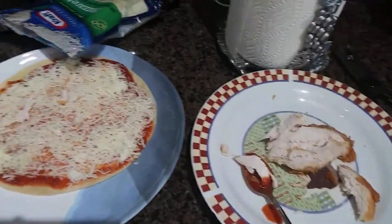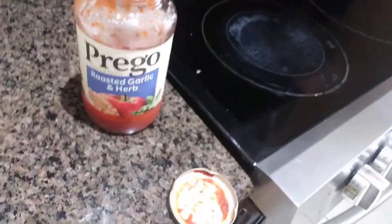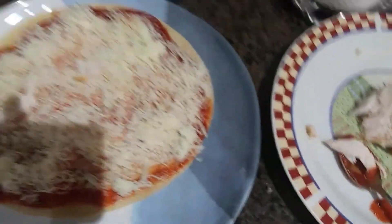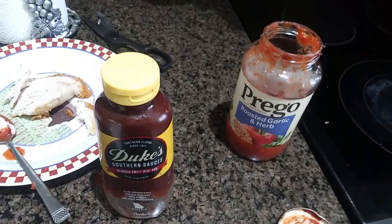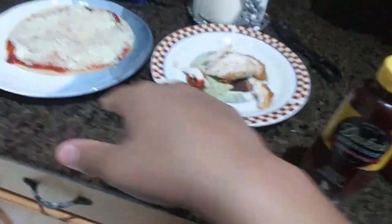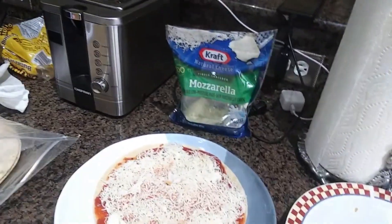Right now I'm going to be making a chicken barbecue pizza. This is going to be my daughter's. I'm adding a little bit of chicken breast from Publix, some Prego tomato sauce, and some mozzarella cheese. Baby is fussy so I gotta make this kind of quick. I'm going to rip the chicken apart — my baby doesn't like too much meat — and then I'm going to be adding this barbecue sauce. I really like this one because it doesn't have a lot of fructose sugar.